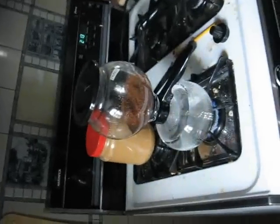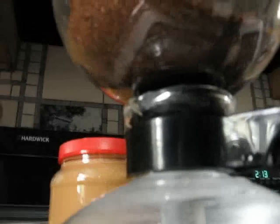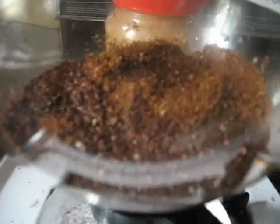It looks like some sort of an alchemical instrument. You can just sort of see the water coming into the top now. As the gas pressure builds in the bottom because of the heat, the liquid transfers itself to the top of the container.